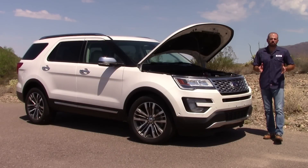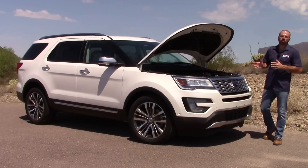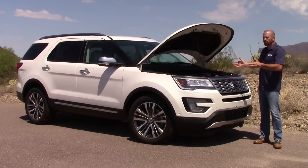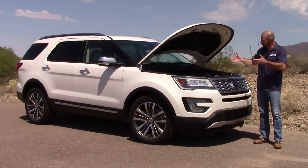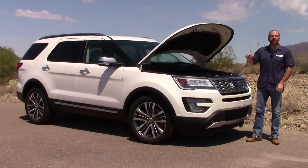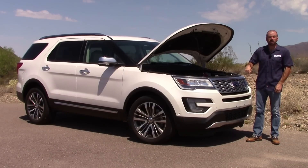Well, there you have it for the Underhood Tour — the 2016 Ford Explorer with a 3.5 liter EcoBoost V6. Even though these engines are really getting to be commonplace, it's still kind of fun to check them out because there's a lot going on. We've got a full test drive on this vehicle and you can see that by clicking on the link down below in the information section.